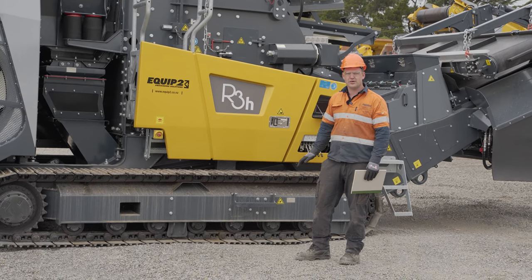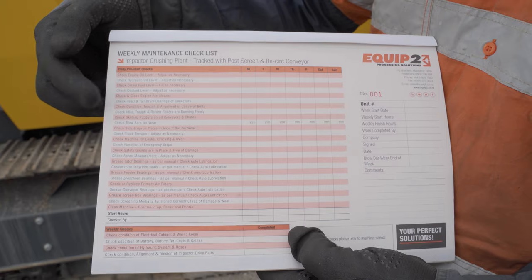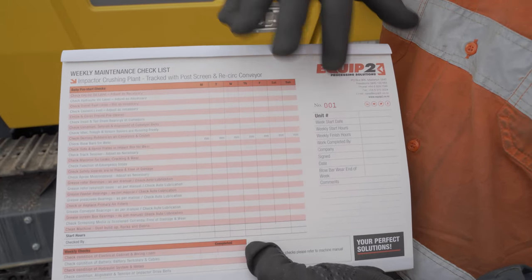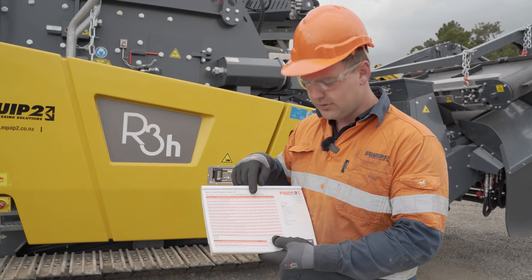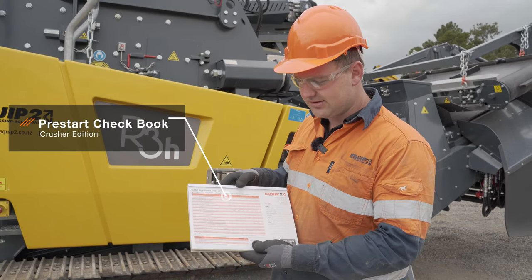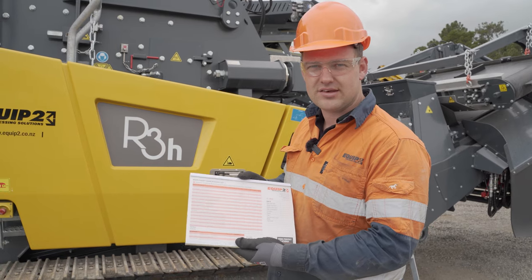Every machine that we sell from Equip2, we also have a weekly pre-start checkbook. This book here is for impact crushers. They go through the units and check what to check, and this can be signed off by the individual. It gives you your start dates and hours and end dates and hours. This allows any issues to be picked up early and fixed on maintenance days.